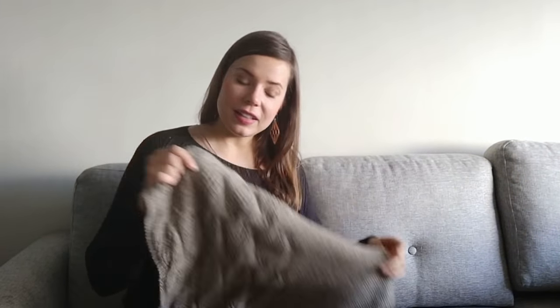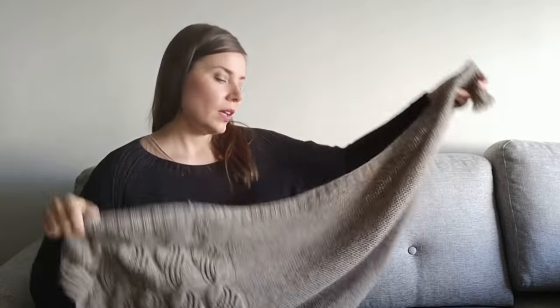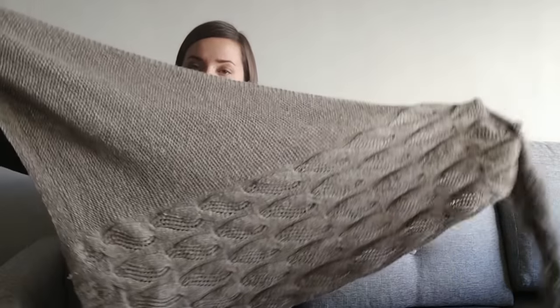There are large areas of garter stitch that you can just knit without having to think about anything, but the cable pattern keeps the design interesting. At the end of the design there's a little bit of ribbing to finish the edge. And it's large enough to wrap around your shoulders, so it is really nice and warm in the winter.